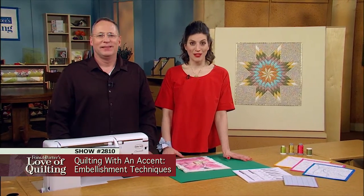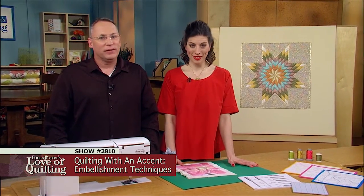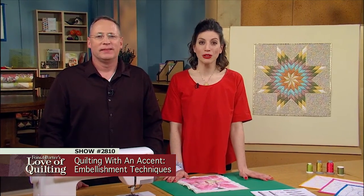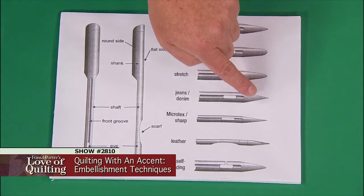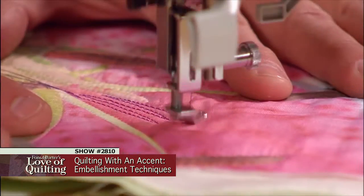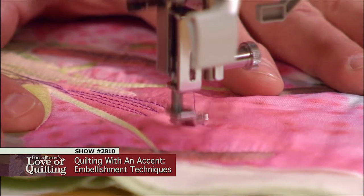Our quilt tops can be a canvas for inspiration. There are endless possibilities, and we'll help you get started. On today's episode, you will learn how to select the correct machine needle for the job, how to work with a variety of threads, and how to use free motion techniques for thread painting.